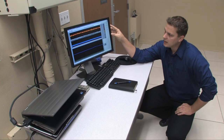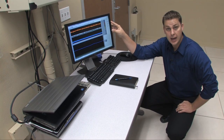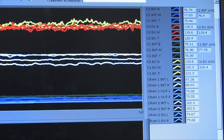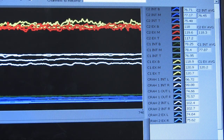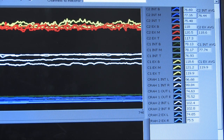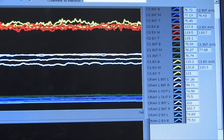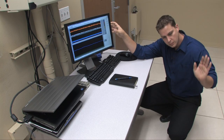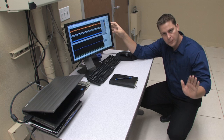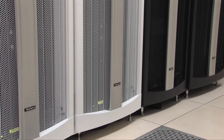Looking at the data acquisition data from those thermocouples along the intake of the cabinet: for cabinet one, which was the farthest cabinet, we are 76.6 degrees up to 78 degrees — that is a degree and a half stratification. For cabinet two, we're 75.5 to 76.9, close to two degrees stratification. For both cabinets operating at 32 kilowatts, we have less than two degrees stratification along the intake of the equipment.